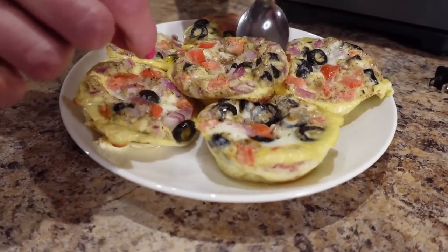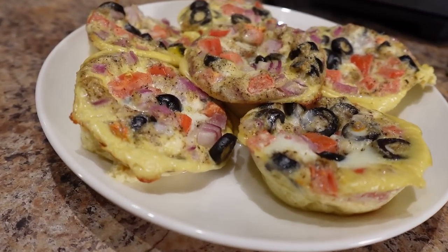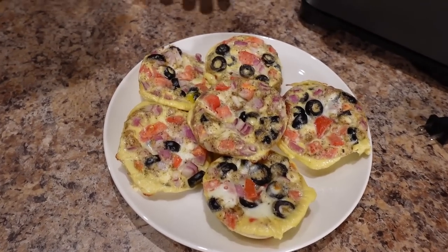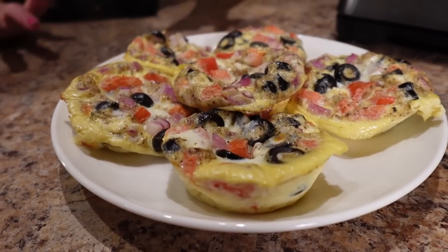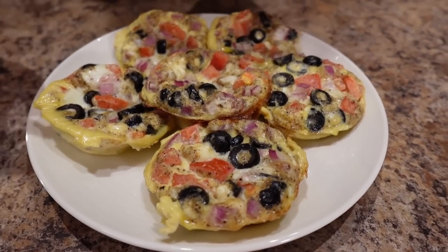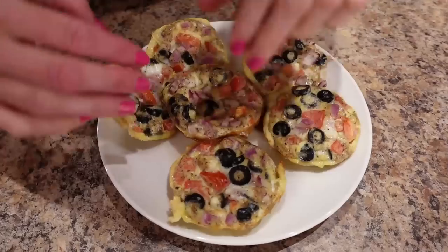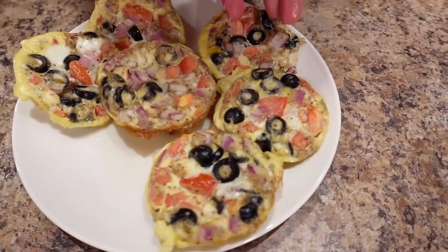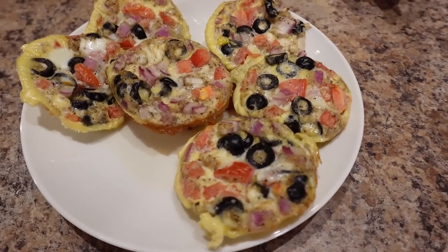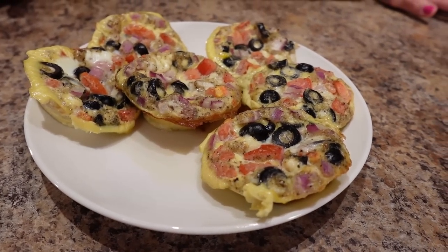Just plating these up — beautiful. They ended up taking 30 minutes at 350 degrees and then the toothpick pulled clean. One serving is three egg muffins, so there's one serving and then another serving for another day. Per serving — so for three egg muffins — it's 248 calories, 14 grams of fat, 3 grams of carbs, and 24 grams of protein.